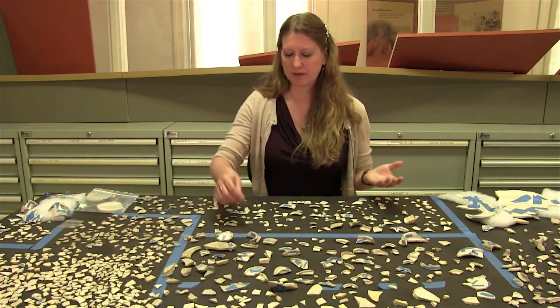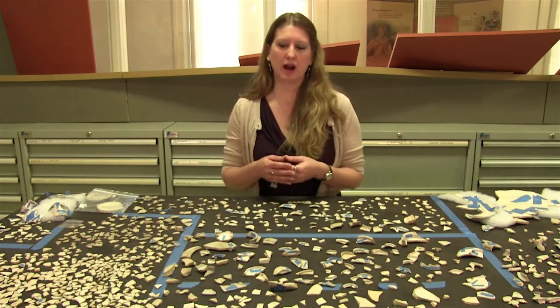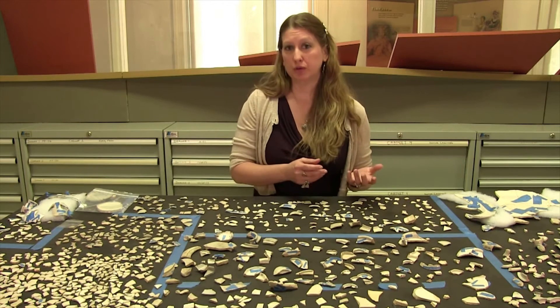So what we have here are a lot of different sherds, and our goals are to put them together, mend them as best we can, and create vessels out of them. Not necessarily whole vessels, but enough so we can figure out what the objects were and how they were used.